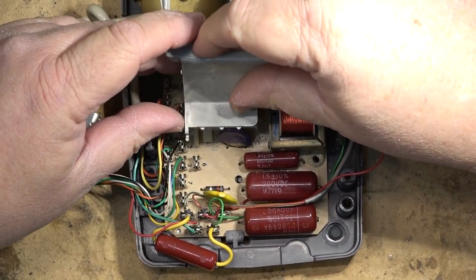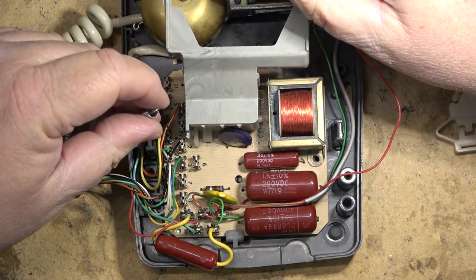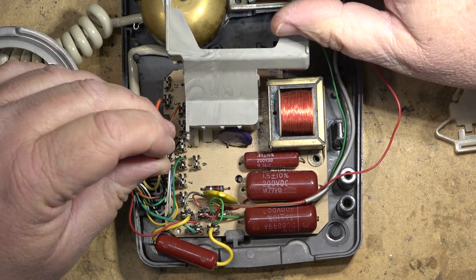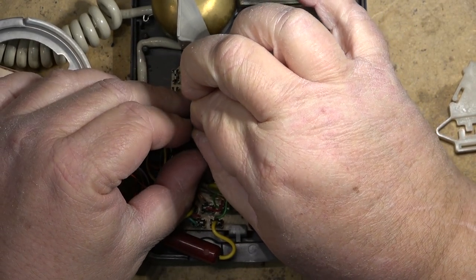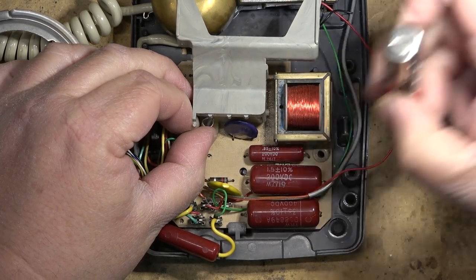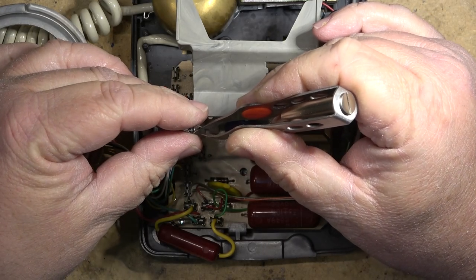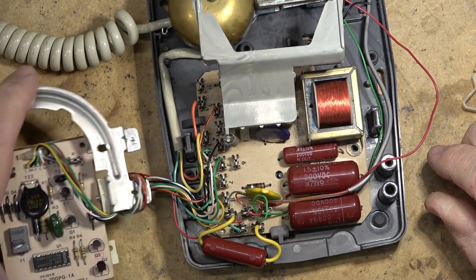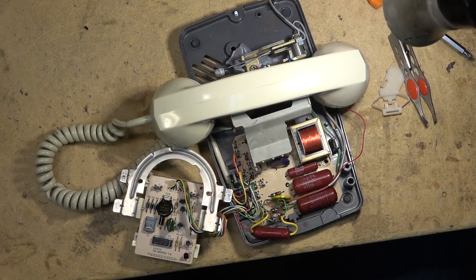Now I'll put the switch back together and get the spring back on. One side clips under here and the other side clips right up onto the switch itself. Let's see whether it's doing any better this time — I've got just the weight of the receiver holding the switch down. We'll see whether the phone rings or whether it's still busied out.